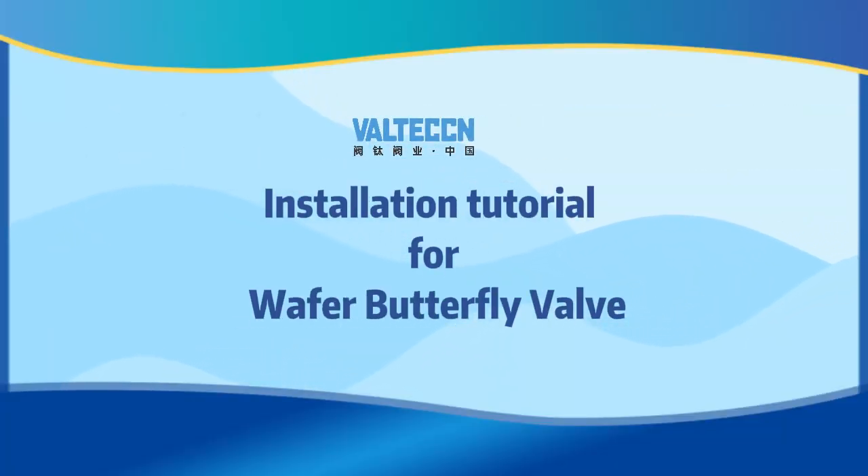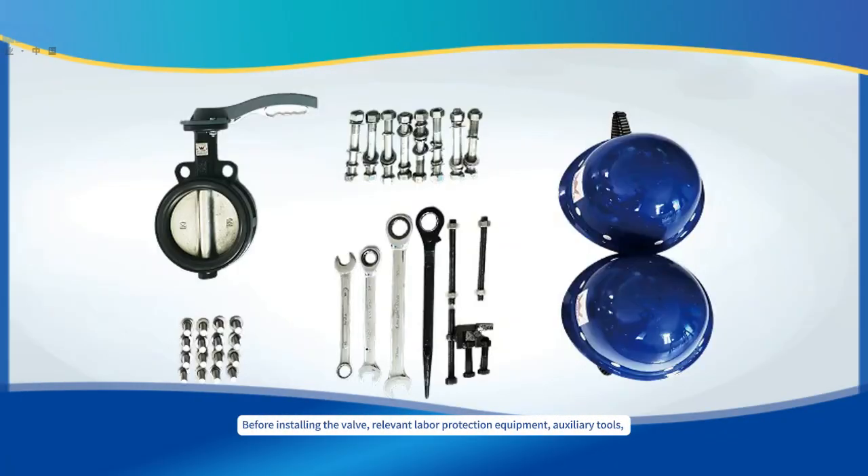Installation Tutorial of Wafer Butterfly Valve. Before installing the valve, relevant labor protection equipment, auxiliary tools, and components should be prepared.